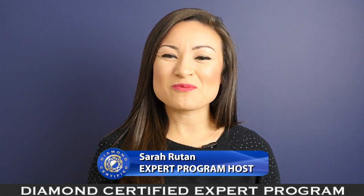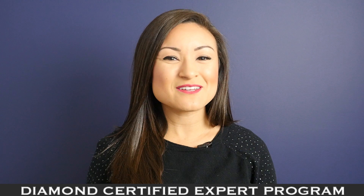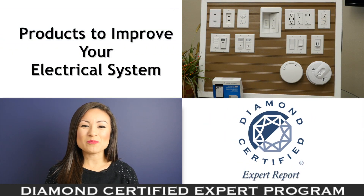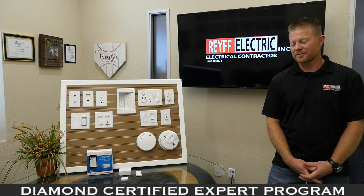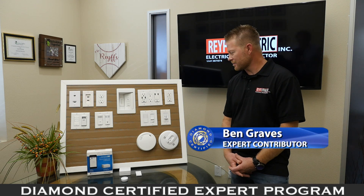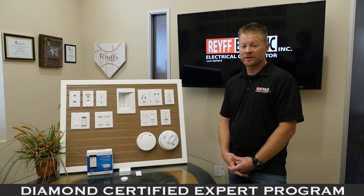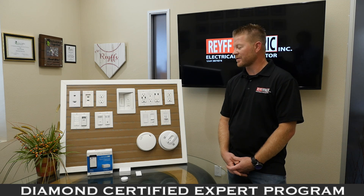Did you know there's a variety of products that can improve the safety and functionality of your electrical system? We're in Roehner Park with Ben Graves of Rafe Electric, speaking on behalf of Diamond Certified expert contributor Will Finney. Today we're going to go over some devices that may inspire you to upgrade your home, make it safer, and give you better value.